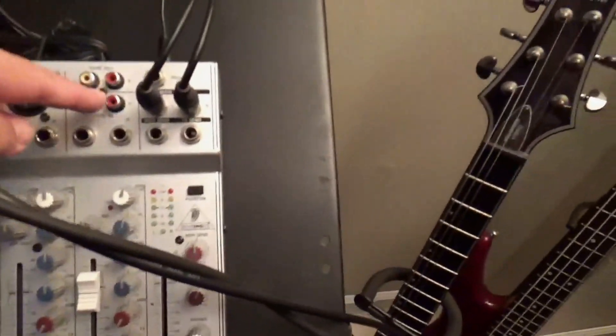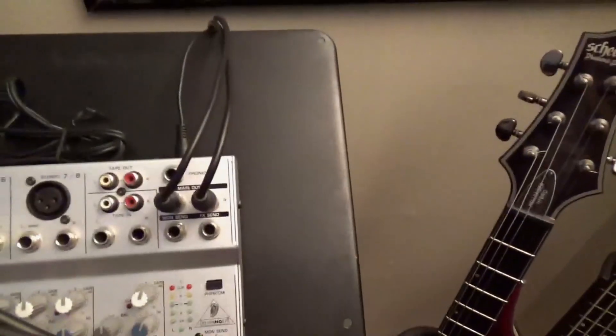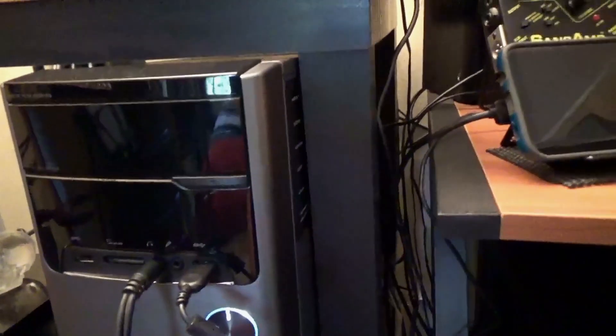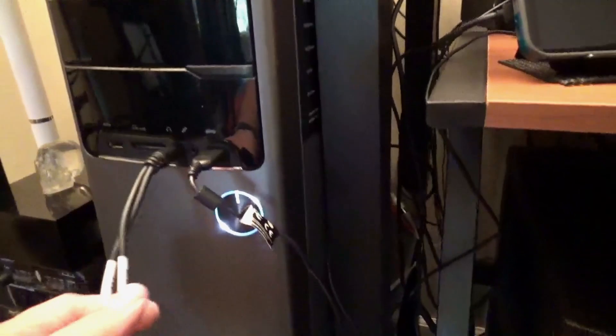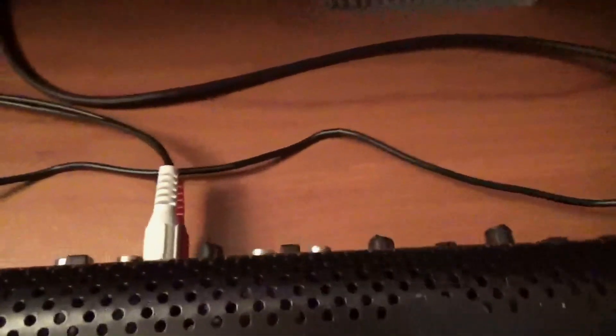Everything goes into the board — my voice and my guitar from the Line Six. You can Bluetooth this and get the application going. Then out from the mixing board goes into the desktop tower, into the line-in jack in the back of my tower. For sound monitoring out, I use a headphones jack on the front panel of my computer tower.